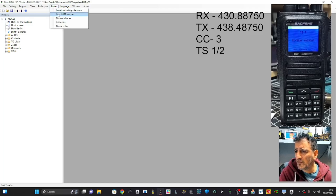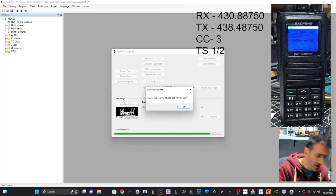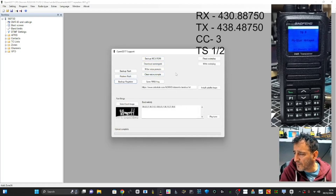Go back to Extras, open GD77 Support. This is where we load up satellite stuff. Go to Install Satellite — that's a quick one. It's basically the locations of all the satellites. You can also load voice prompts — you just need to get the file with the voice prompts and save it as a small file.